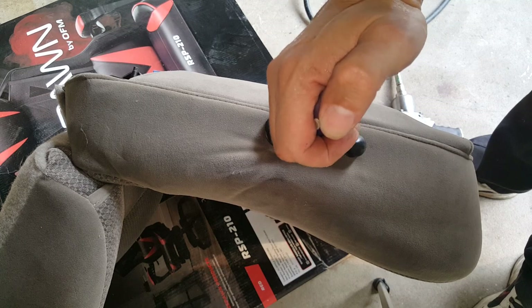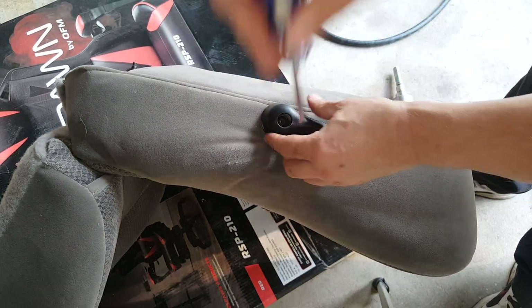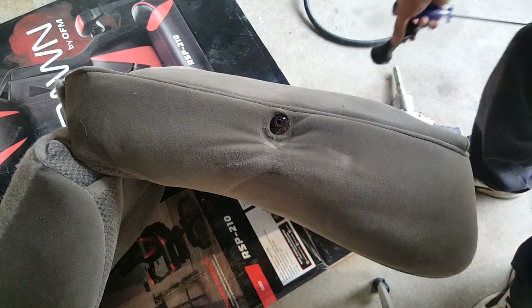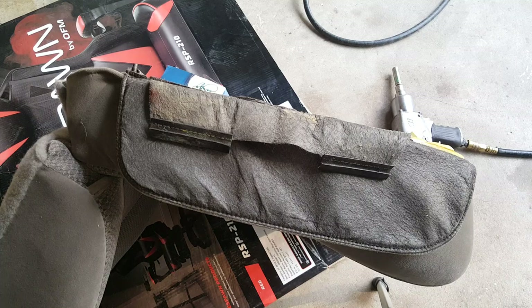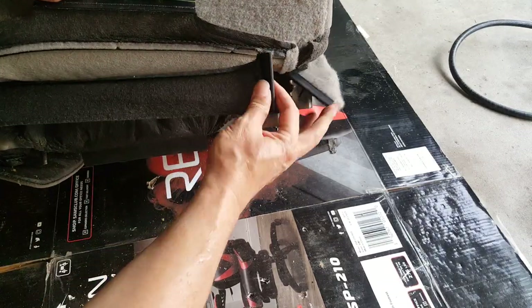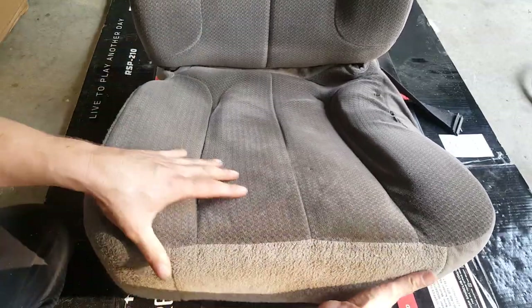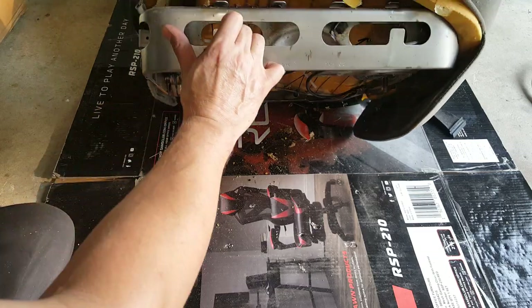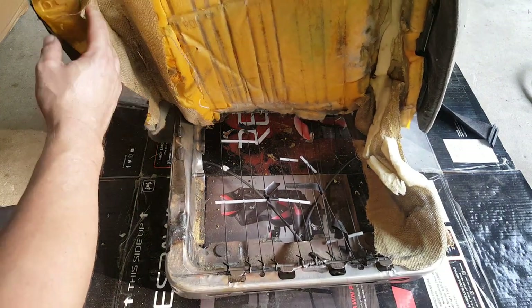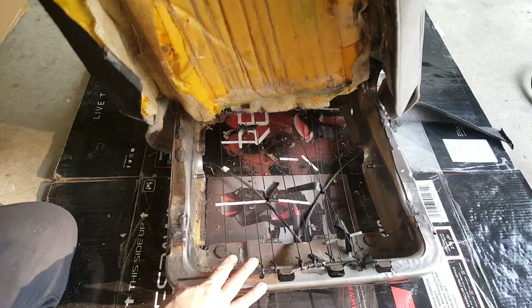Now we just have a Phillips here to get out. We should be able to start peeling this off. I just unsnapped this one in the back. So we should be able to start lifting this off. We've got some kind of tough material in here — I guess it's supposed to protect it, but it's not doing a very good job. I can see a lot of my springs.